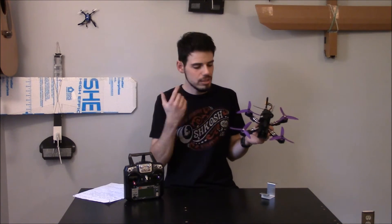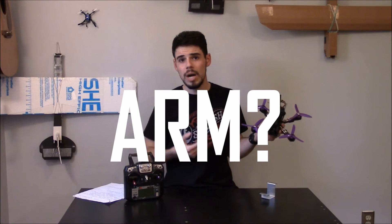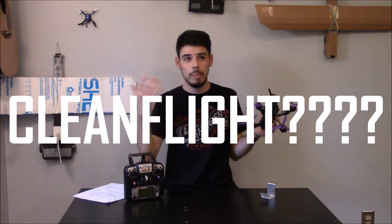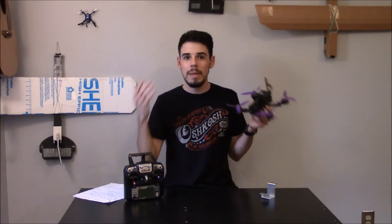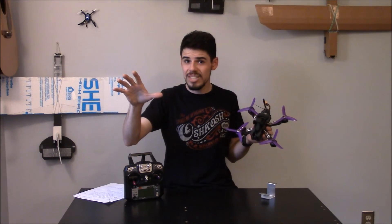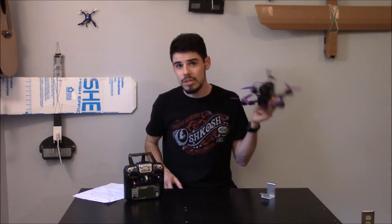What I'm trying to do is get this video out while I still remember what it was like not knowing what it meant to arm a quad, how to flash the flight controller, what the PDB was, getting everything set up in Cleanflight or Betaflight — and what those even are. Maybe you're watching this thinking 'I don't know what he just said' — but stay with me, it's weird and confusing, but just stay with it and it'll be worth it when you get this thing up and flying.